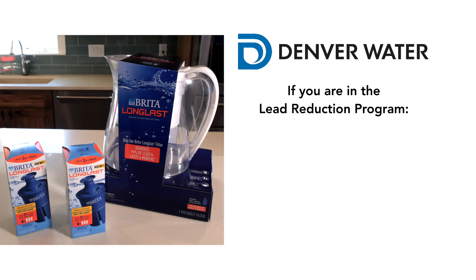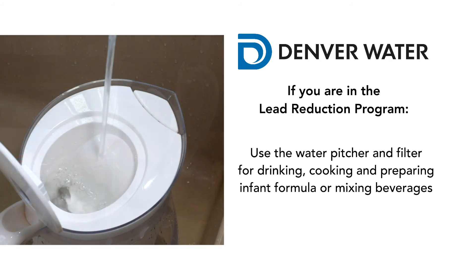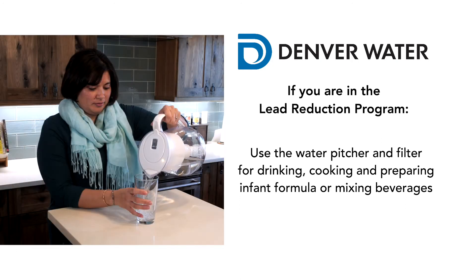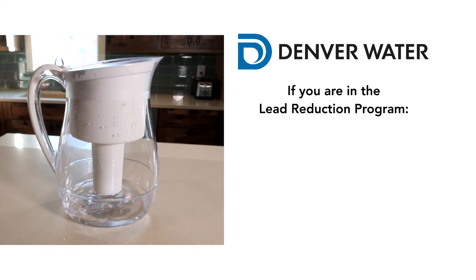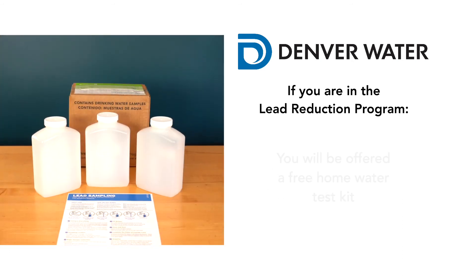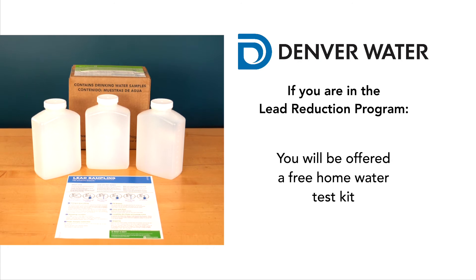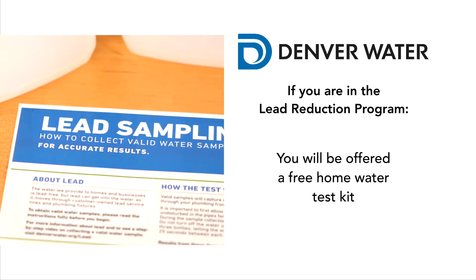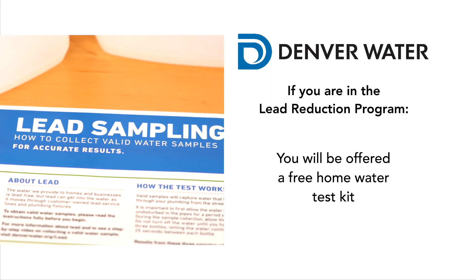If you are in Denver Water's lead reduction program, continue using the water pitcher and filter for drinking, cooking, preparing infant formula, or when making tea, coffee, or other beverages. You should continue filtering water for 6 months after your lead service line was replaced. Customers in the lead reduction program will also be offered a free home water testing kit 4 months after construction. This test will help confirm that lead levels have been reduced.